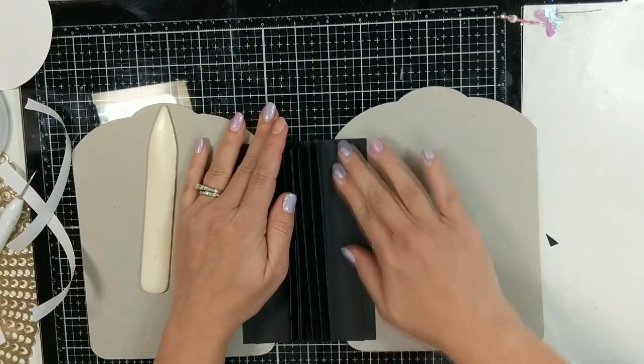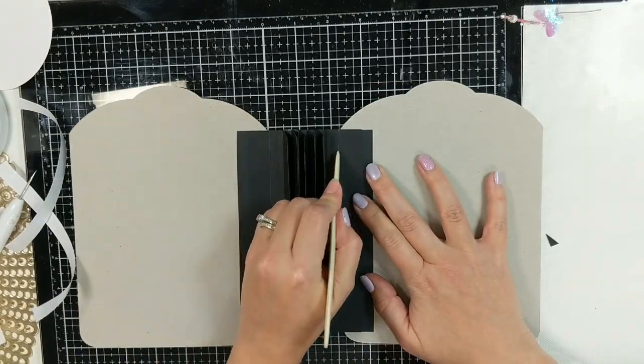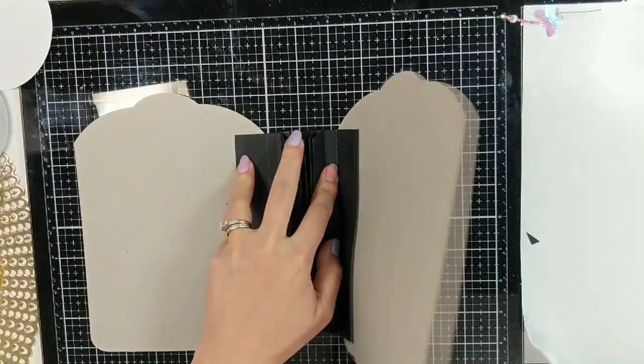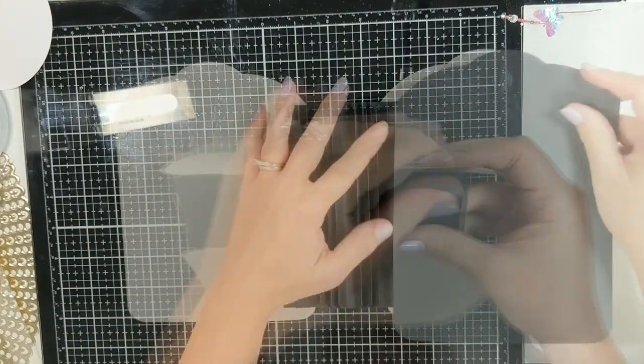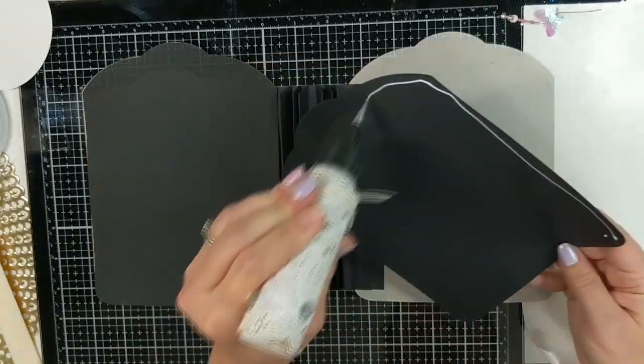This will help you so that you don't get cracking on your paper — that's a common question on social media about mini albums: why did my paper crack? It takes a bit of patience to create these books, and my recommendation is that you just be patient with it, be gentle with it, and use your bone folder whenever possible.